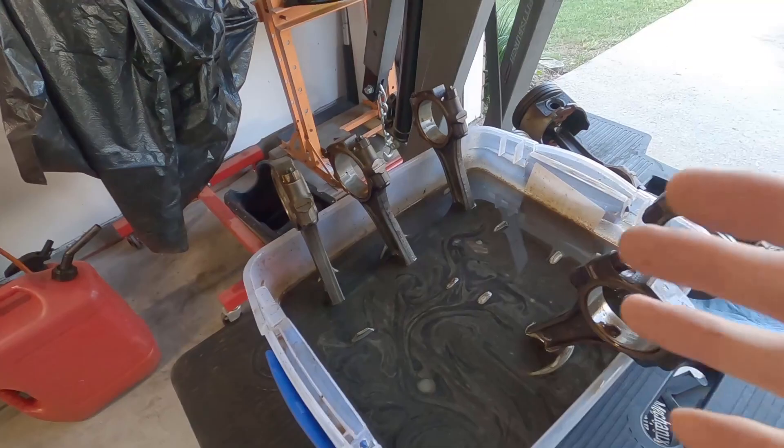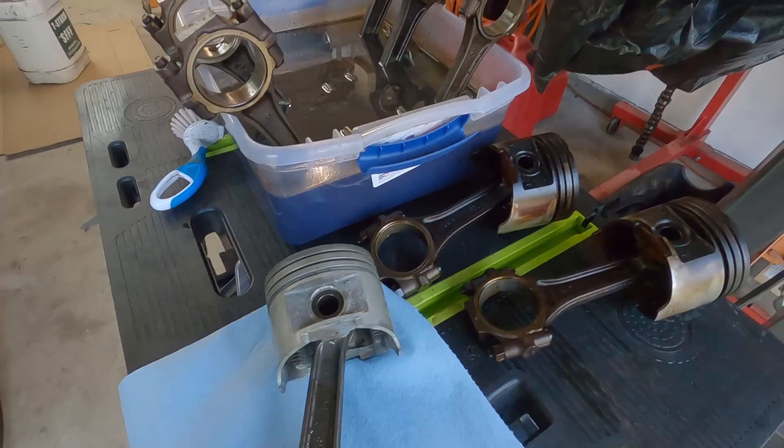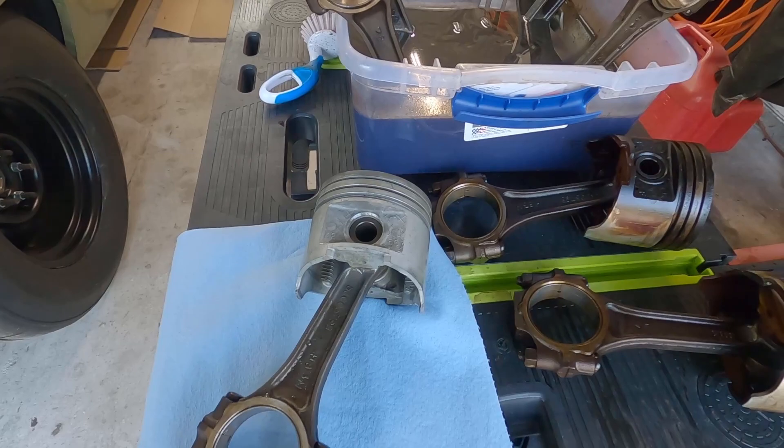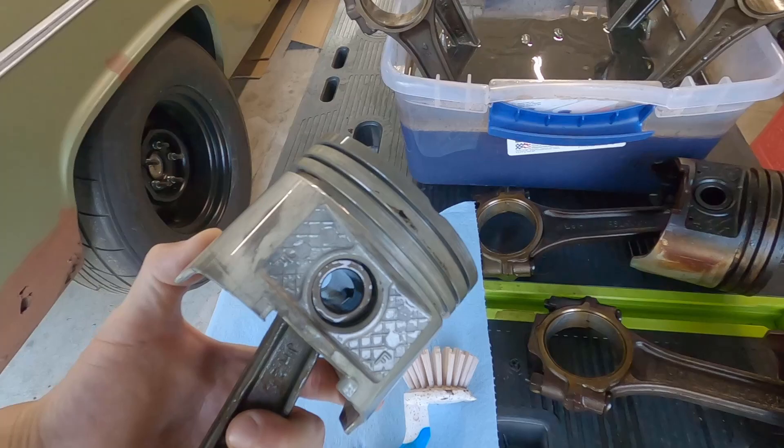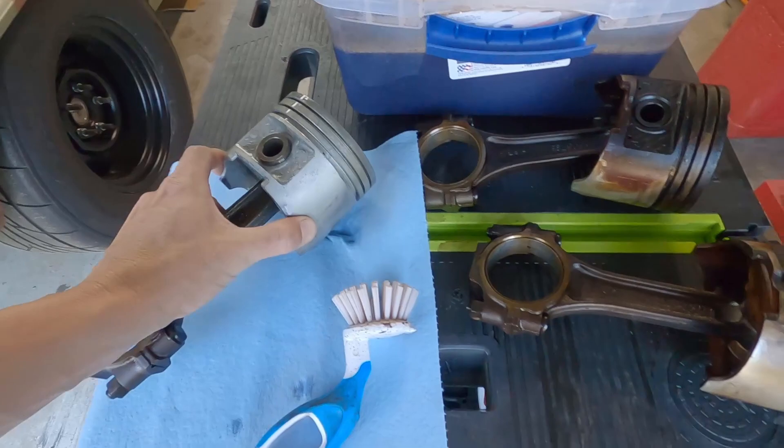Yesterday I dropped in six pistons. I could only fit six in my bucket and I just want to show you the outcome. About every 30 minutes I'd give it a little scrub for the first hour or two — so three or four scrubs — then let it sit overnight, and then I hit it again with my little scrub brush. That's the outcome. I'm super happy with that.